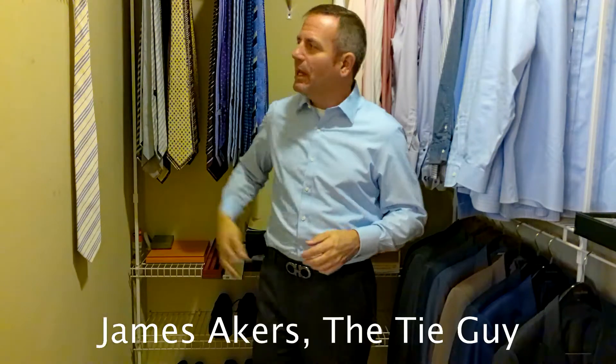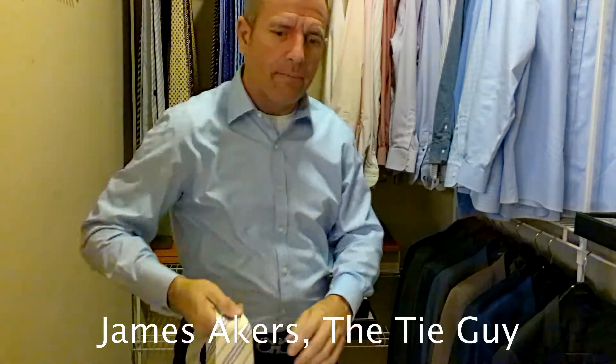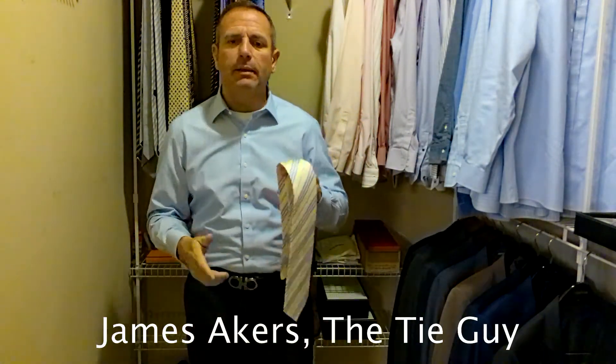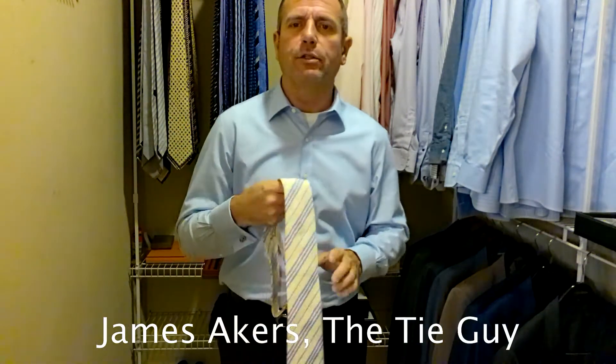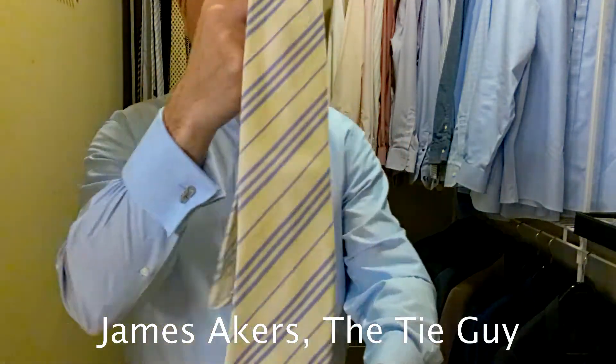Hey everybody, James Akers here, The Tie Guy. Today we're going to be tying a really classy looking Burberry tie. This particular tie was actually made in England. A lot of their ties were made in Italy, but some of their older collections are there. I've had this tie for a little while, and I just absolutely love this tie. It's such a classic look.